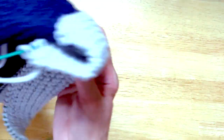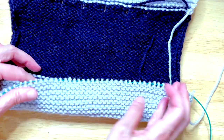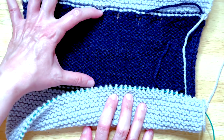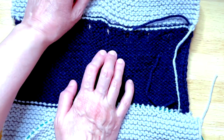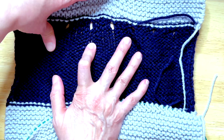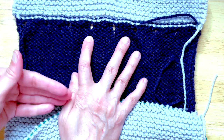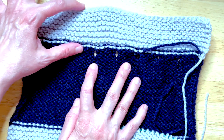Following that, we know we have two sections left to do on this end. We need to do the next blue stockinette stitch section, and this time we have to end with those eyelets — not begin with them — because we want them to line up with the front as we continue, and then we'll top it off with the gray garter.